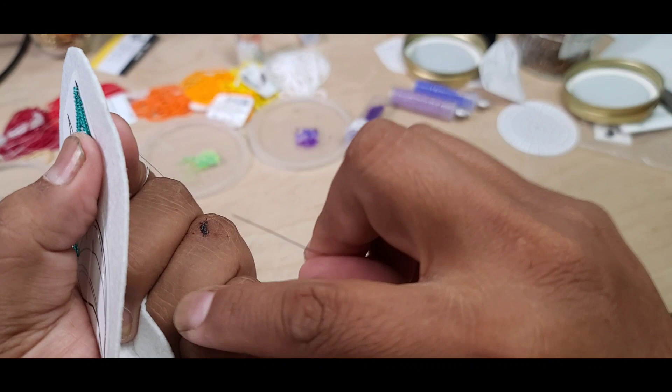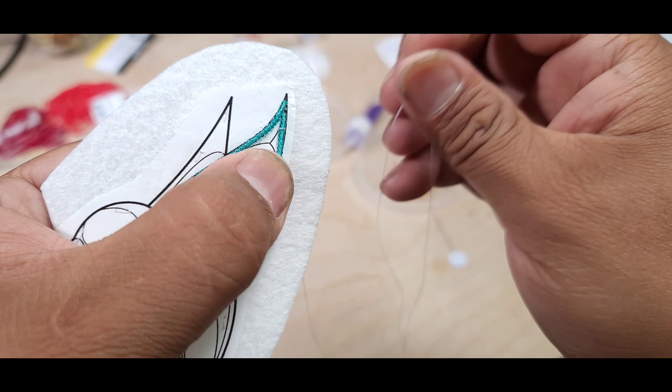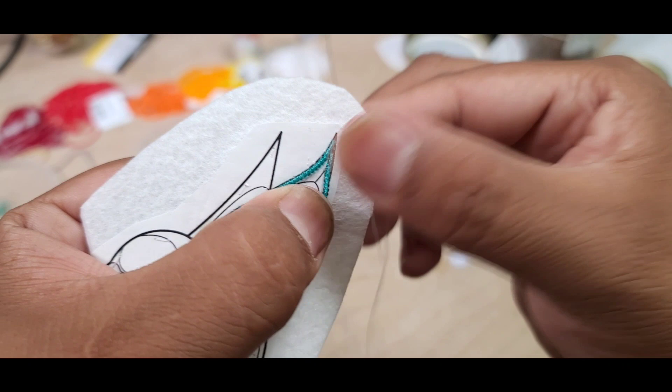I'm holding the main piece tight back here with my thumb, but my forefinger is actually quite loose. As you can see, I can move my finger — my nail, my needle — underneath it and move the beads around. This is holding it in place, not really pushing the beads forward hard, just enough so they don't separate and leave a big gap, and not so hard that it's going to be bulgy.